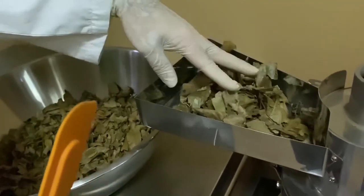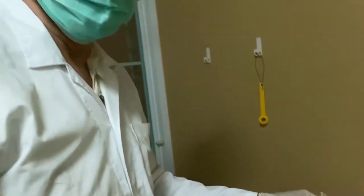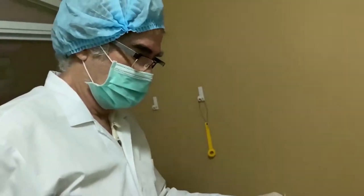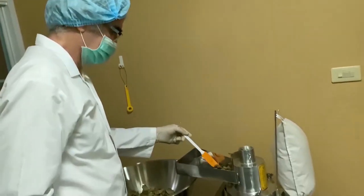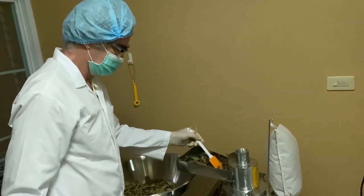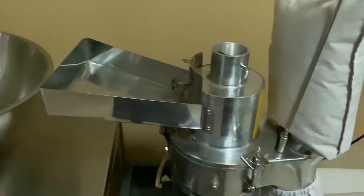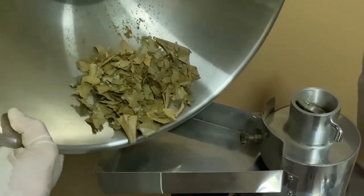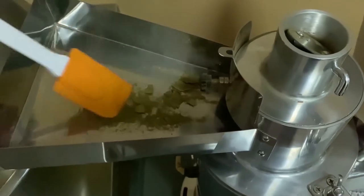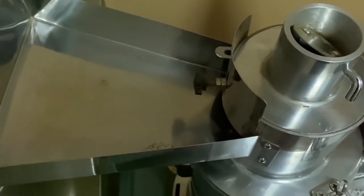The gratings we used were the two largest mesh sizes. If we just use the large one without the secondary one, it would be too fibrous and wouldn't work well in the bagging machine. Using the two largest gratings together means the soursop which comes out after grinding is not too fine and dusty, but not too fibrous — just the right level of fineness or coarseness so that it doesn't jam up the bagging machine.